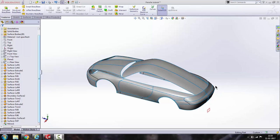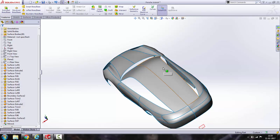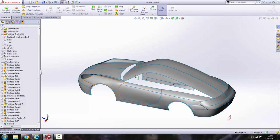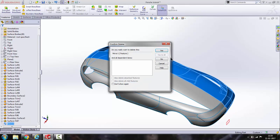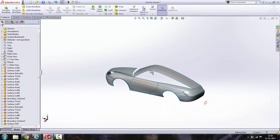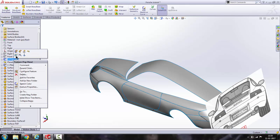Hello guys, welcome to tutorial number 8 on this Porsche 911 tutorial series. In the last tutorial we mirrored the right side because we haven't completed the left side yet. So let's delete this mirror feature — right click and click on delete, click OK. Now turn on all the blueprints.